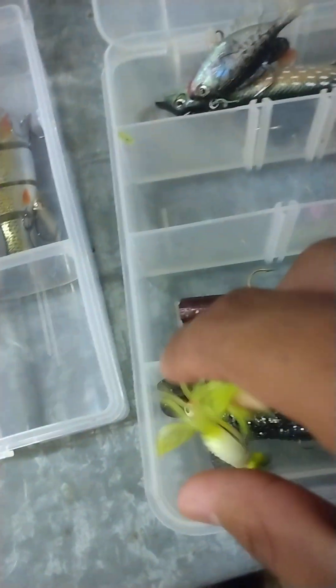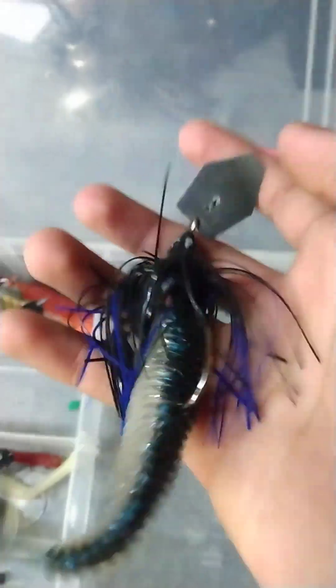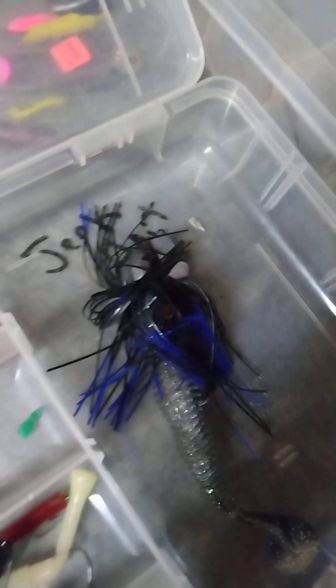This one is only for crappie. Next up is the chatterbait — this is the only single chatterbait we have. Chatterbaits are excellent baits primarily for bass, I think, though I'm not completely sure. Then after that we're gonna move on to topwater lures.